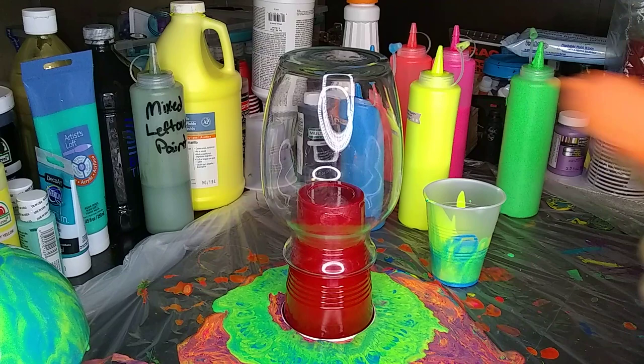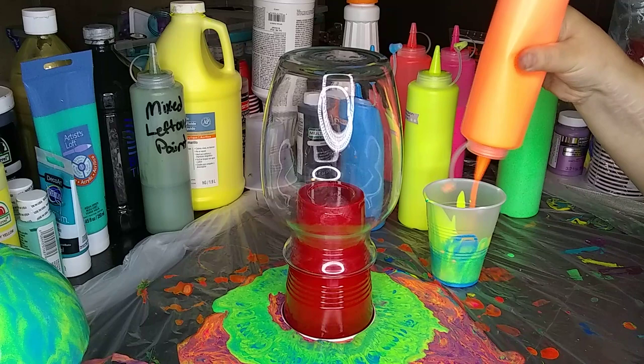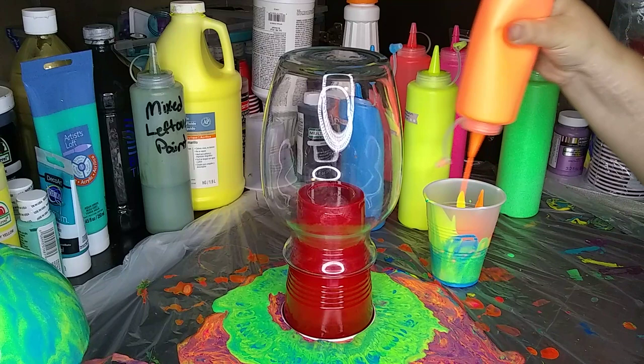For those who didn't watch the last video, these are the Liquitex Basics Fluorescents. And they're mixed with Floetrol and paint only. No water, no silicone - just Floetrol and paint.